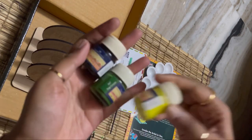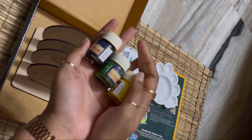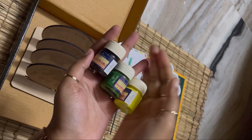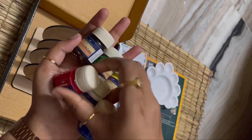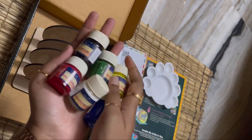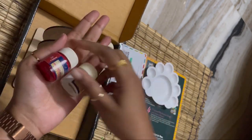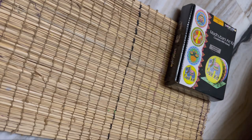Six acrylic colors are included in the kit — these are the primary colors: green, yellow, black, blue, red, and white. So that's all the things included in the kit, and thank you to my friend who sent me these.